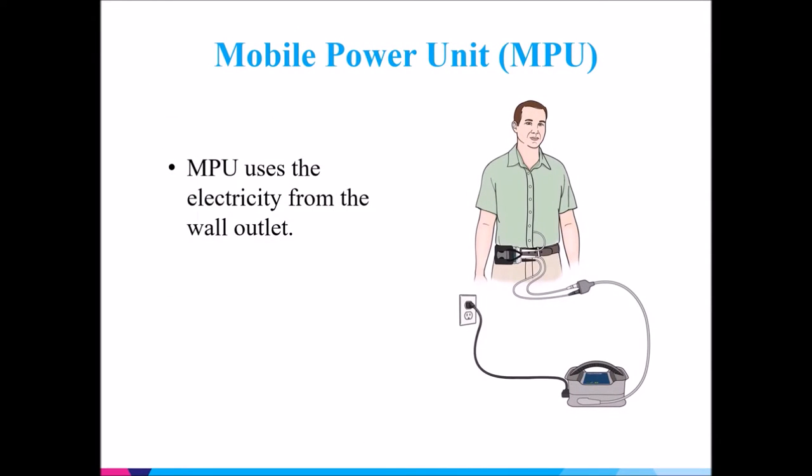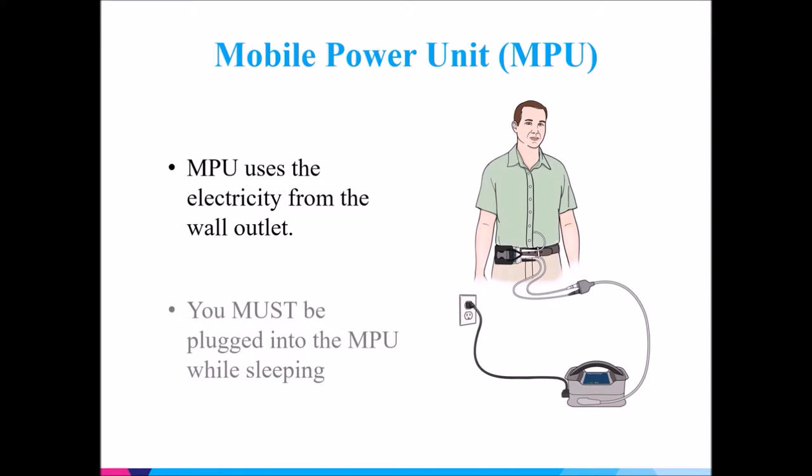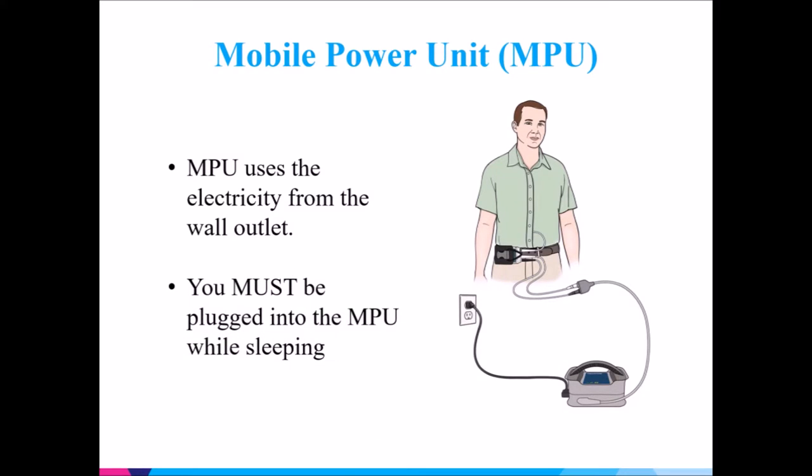The MPU, or mobile power unit, uses the electricity from the wall outlet. You must be plugged into the MPU while sleeping.